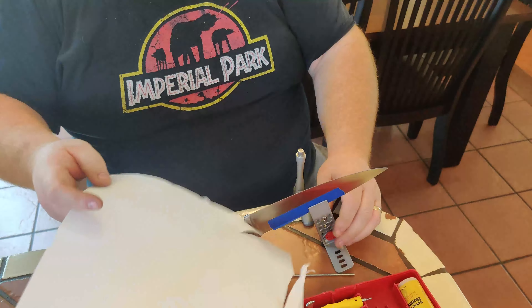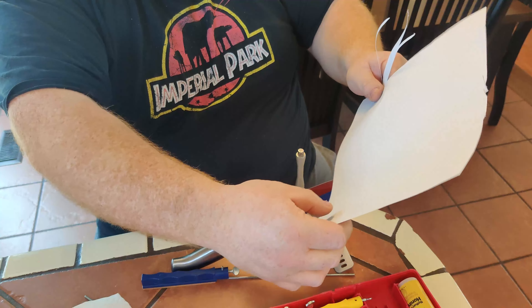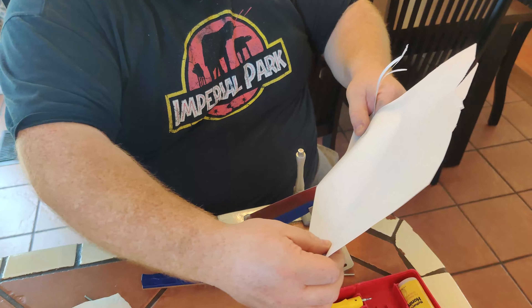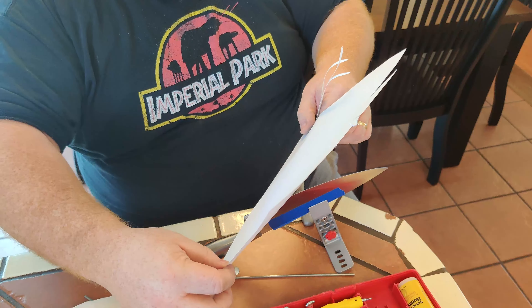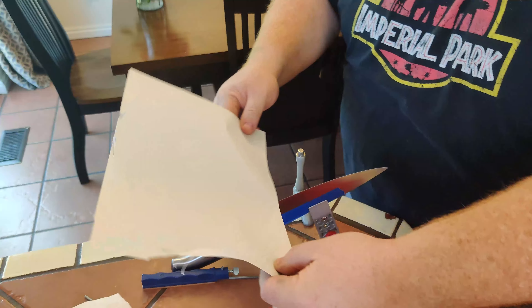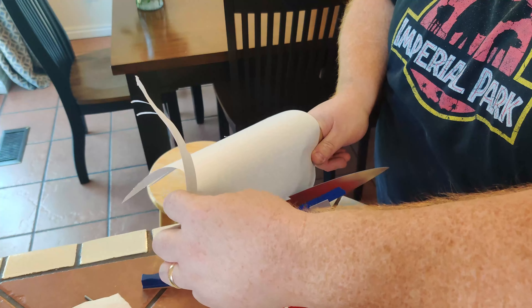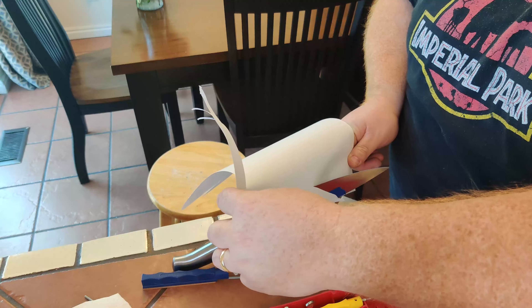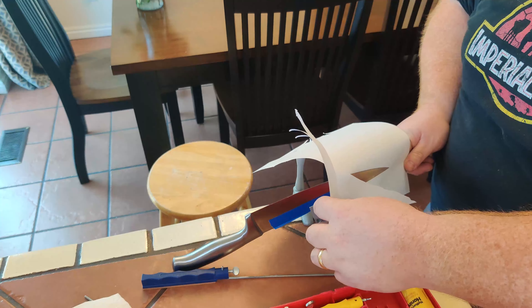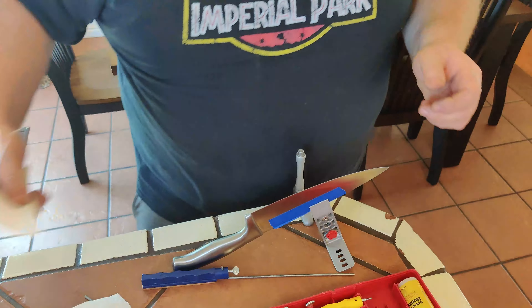Another test I like — can I take the paper and will it cut? I'm not dragging it hard. It's pretty sharp.